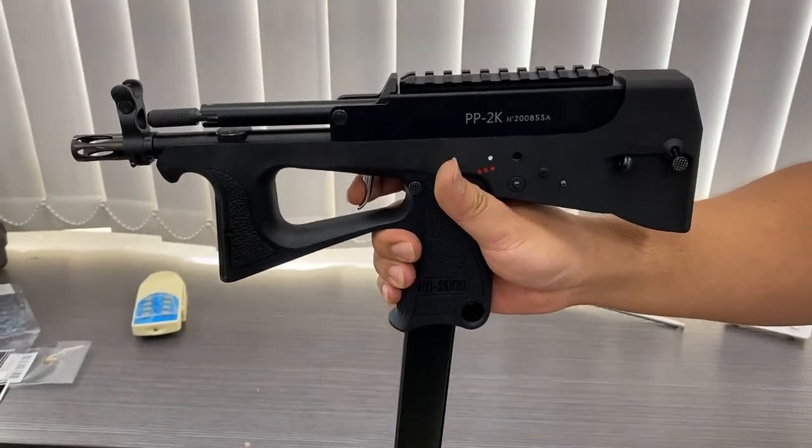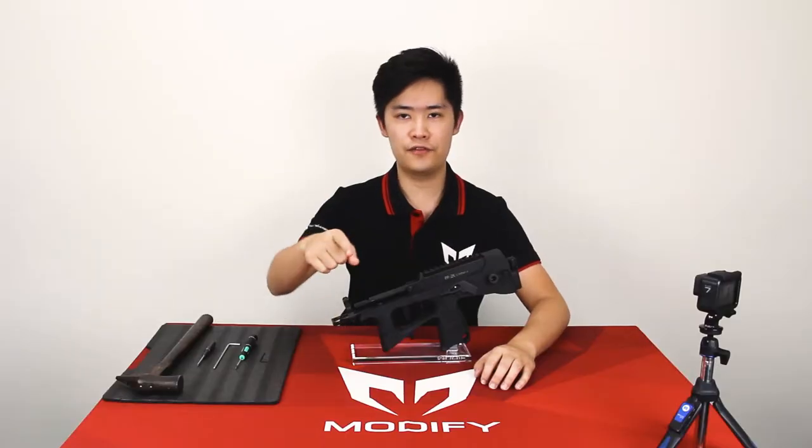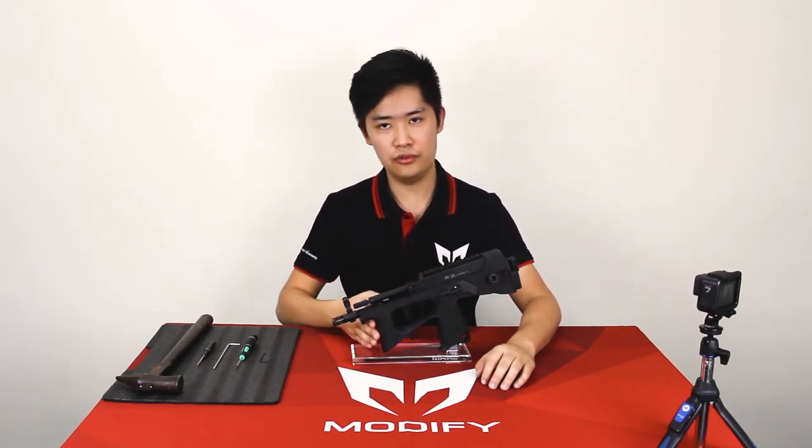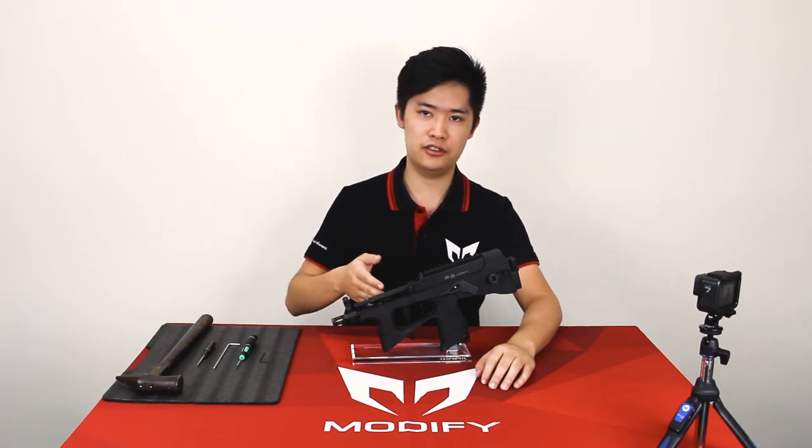Oh no! The trigger locked in the back. I hear some of you have the problem that the trigger is stuck at the back. So this video will teach you what you should do if you have the trigger malfunction.